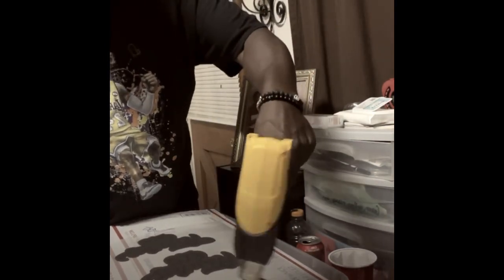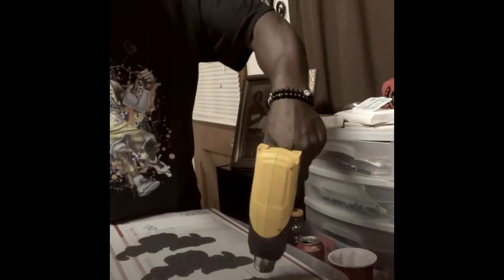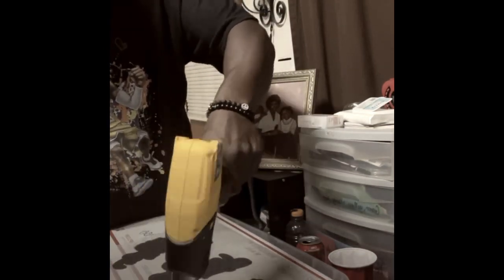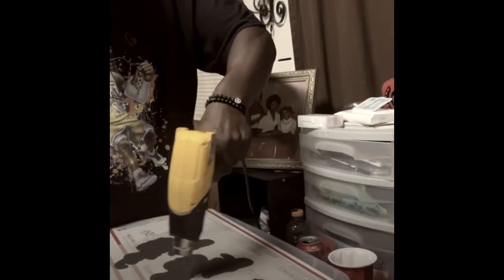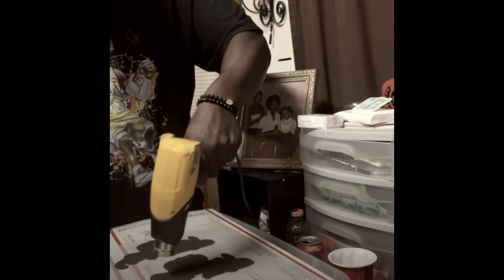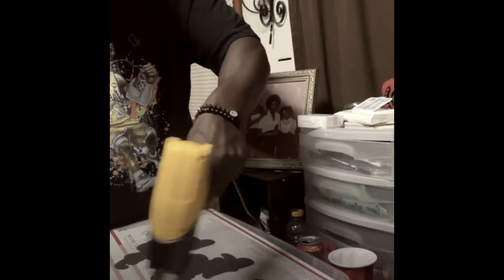I'm moving my hand back and forth — I'm not stopping and sitting in one spot. It doesn't take that long to do it. I'm going back and forth. Once I start seeing the card turning white, I know I'm ready.